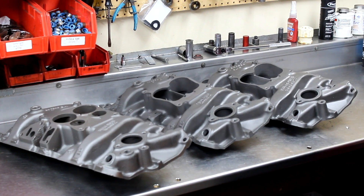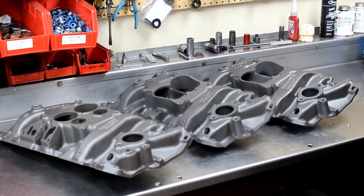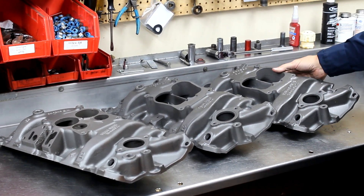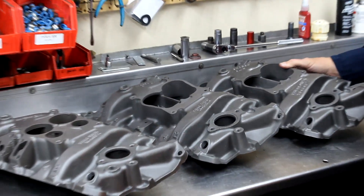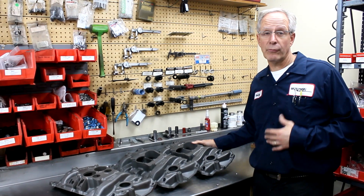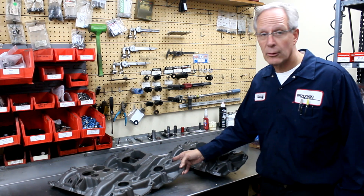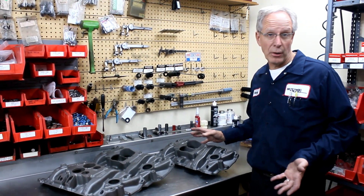One of them is an acid ported intake, another is a Stage One, and one is a fully modified. The difference between a stock intake manifold and a fully modified intake manifold — on a motor with a four-barrel carburetor, flat cap, and headers — is easily 40 horsepower. We've seen in excess of 50 horsepower difference. This fully modified intake manifold is going to perform like an Edelbrock RPM Performer, but with a stock look.